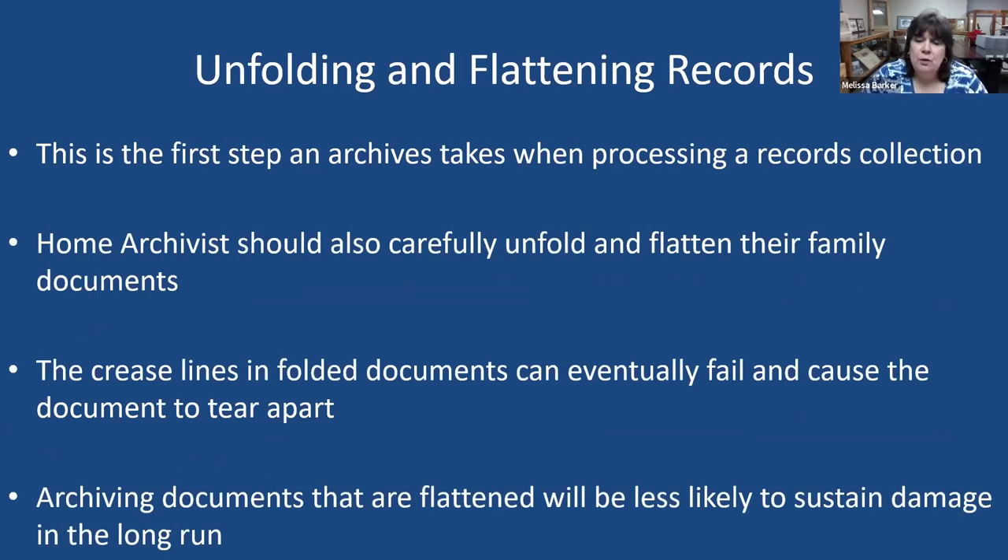Archiving documents that are flattened means they will less likely sustain damage. In the archives, we flatten records, put them in archival folders, and put them in boxes. For very large documents or large maps, we have map cabinets. When we show them to genealogists, they're usually flat and in a sleeve placed on the table for you to look at.